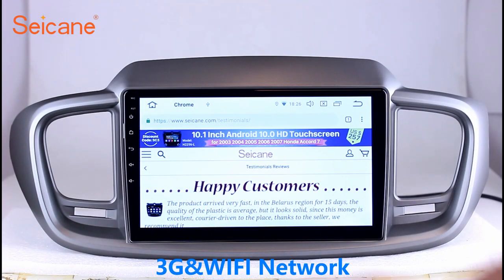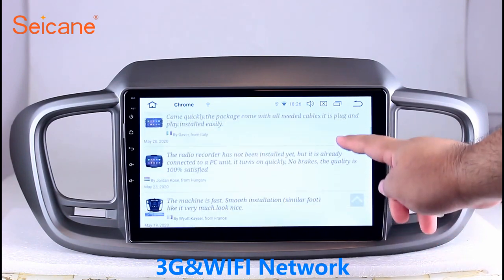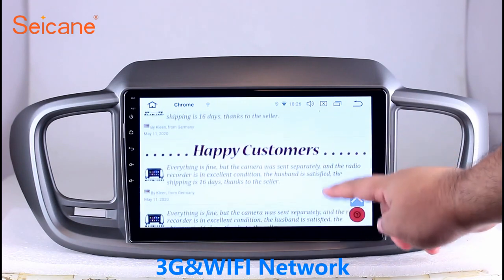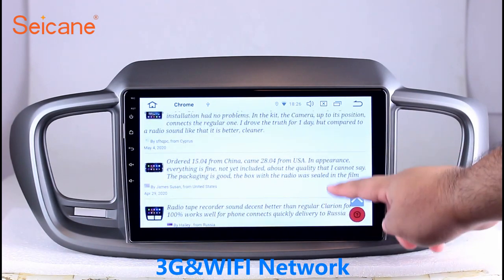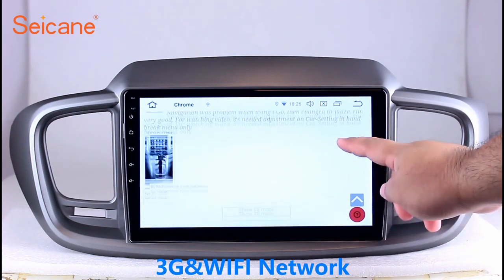Wi-Fi. Surf on the Internet by Wi-Fi function. You can set a Wi-Fi hotspot in your cell phone and connect this unit to your phone. Then you can enjoy eLife service as you like. Here's the webpage of Segane.com from Happy Customers.